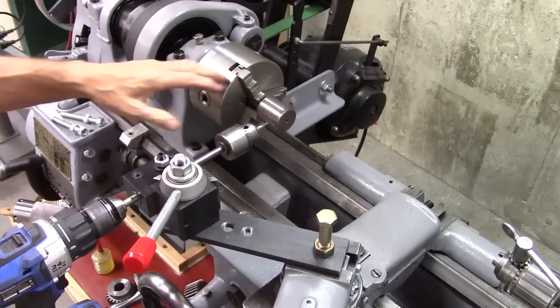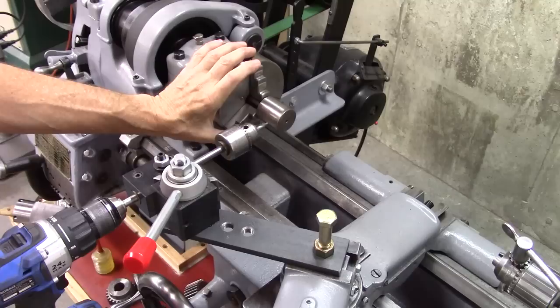So if I want ten holes around that, five holes, four holes, three holes, whatever — I need some way to index this spindle in the appropriate spot.